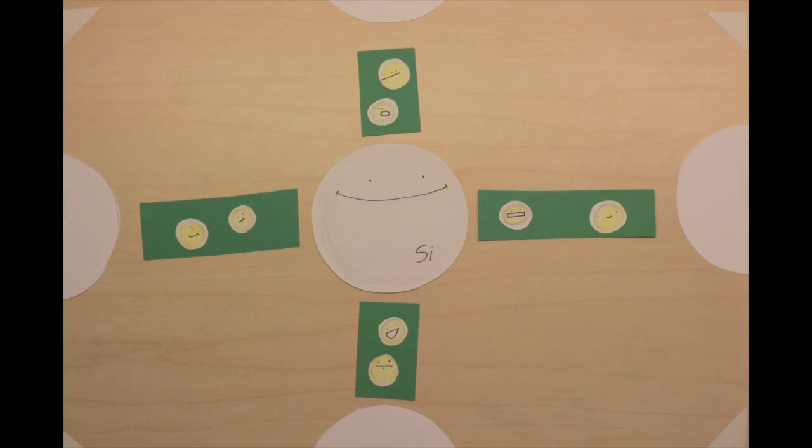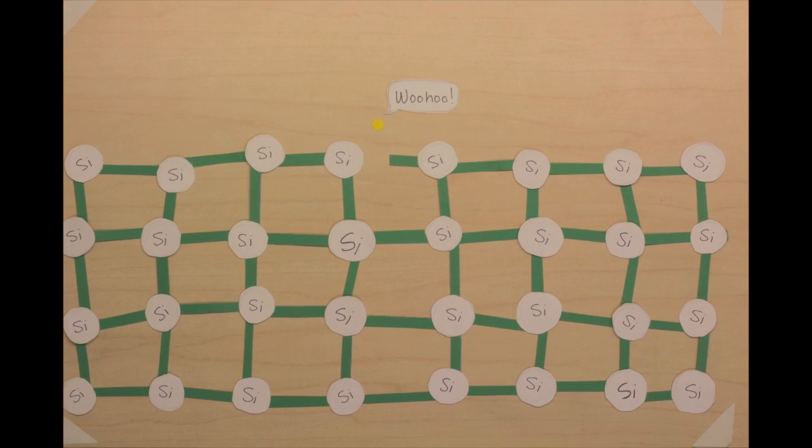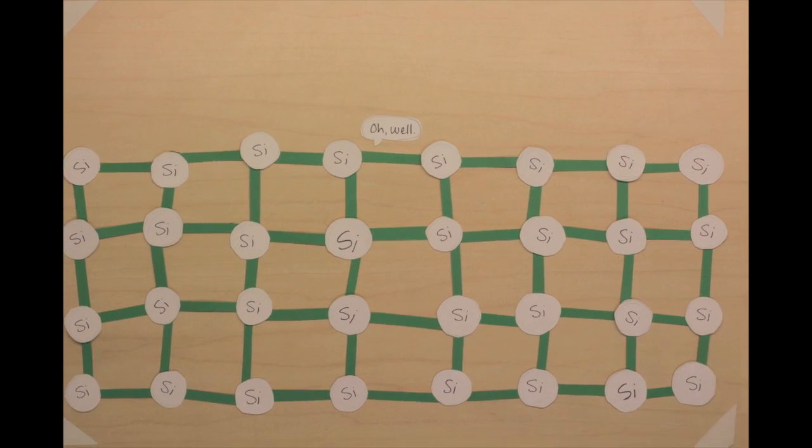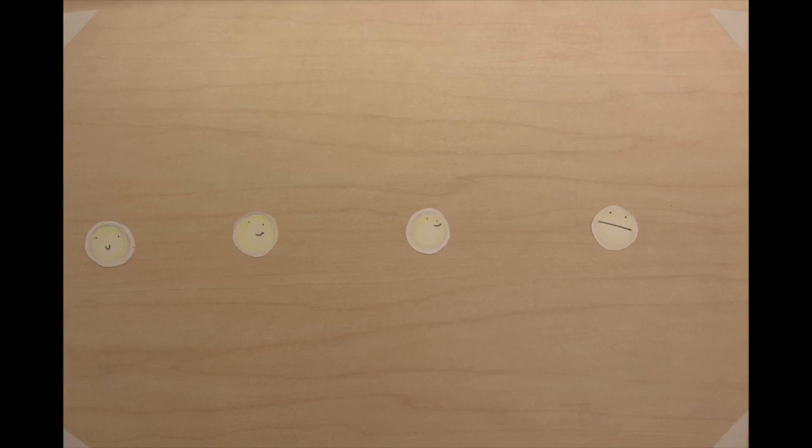Their electrons pair up and form bonds. When light is absorbed by silicon, an electron will get excited and jump free. But if it has nowhere to go, it falls back down into place. Electricity is a flow of electrons, so we need to get those free electrons moving.